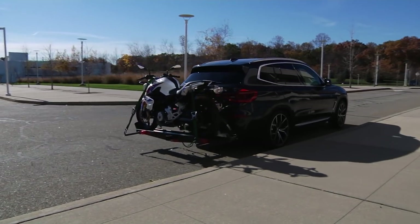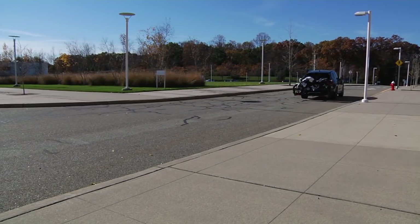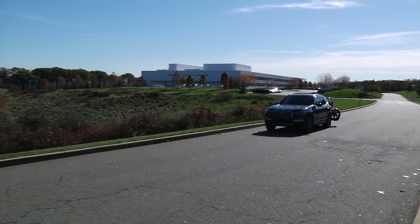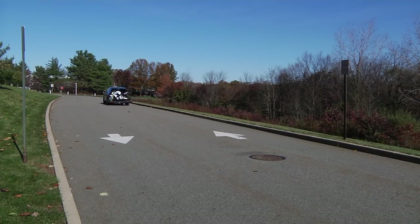The all-new BMW X3 offers an optional factory installed trailer hitch, the first ever available in a BMW SAV. It has a towing weight of 4,400 pounds and a tongue weight of 440 pounds.